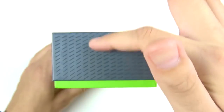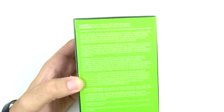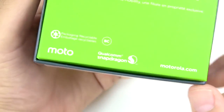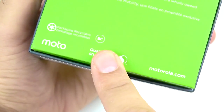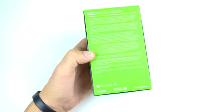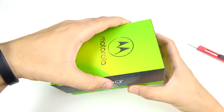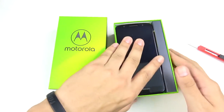You can see Moto G6 on the side of the simple box, and on the rear it tells you what's included: charger, USB cable, and guides. It also mentions the Qualcomm Snapdragon 450 CPU and Motorola.com. This is going to be a pretty hot budget phone this summer, so let's go ahead and open this up — here is the Moto G6.